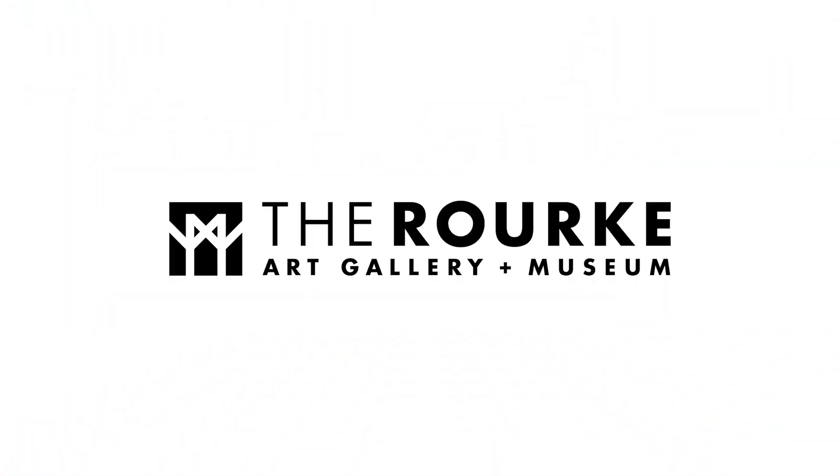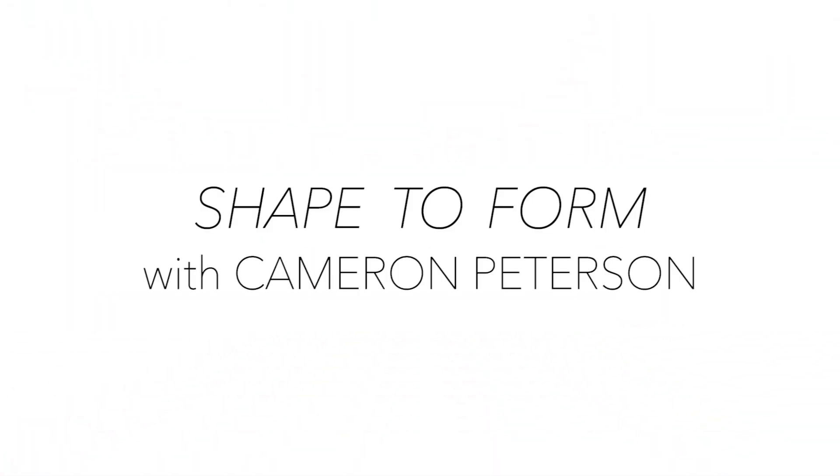Hello. Today we are going to learn about shapes and forms. My name is Cameron Peterson. I am co-owner of Funhaus Press along with Annette DuBorge, and I also work here at the museum as an exhibition coordinator. Today we're going to learn about shapes and form and how to make something look a little bit more realistic. But first we'll start off with shapes.